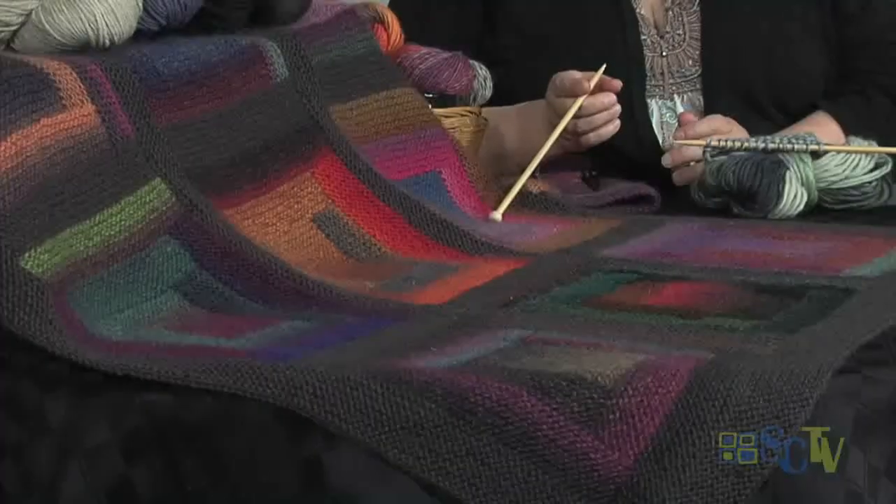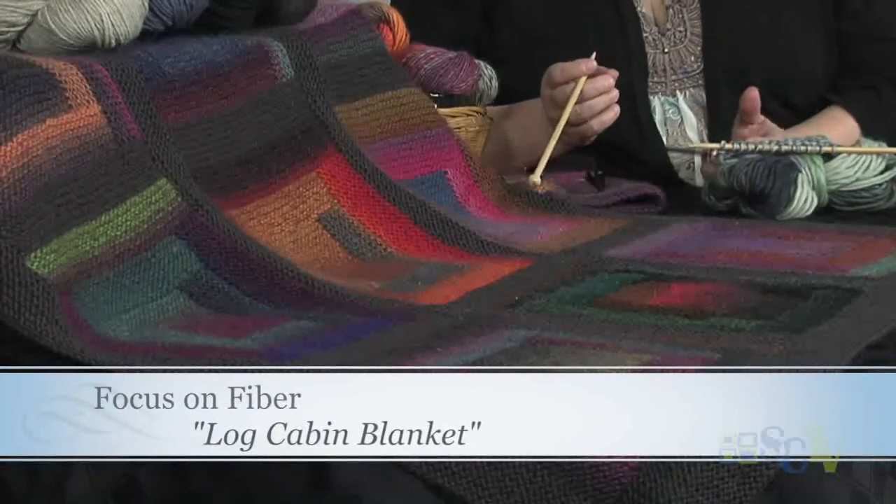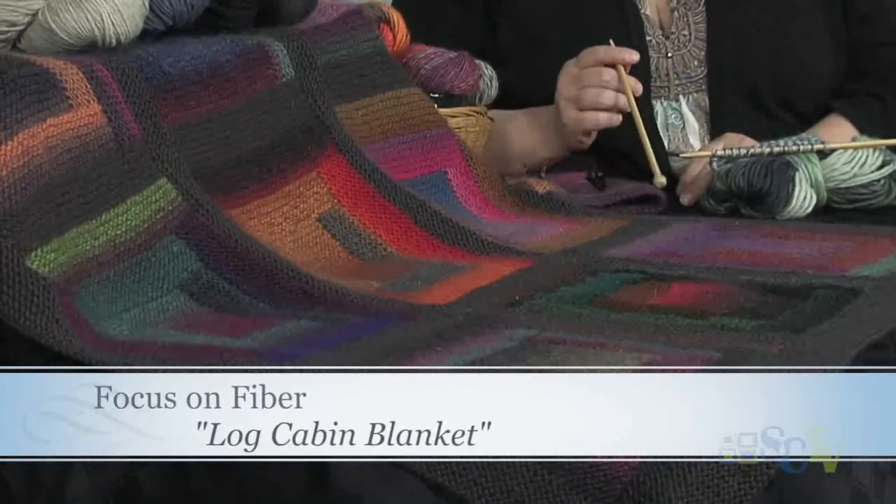The project is a great use of multicolored yarns or even your stash yarns. This is what we call a log cabin blanket. For you quilters out there, you're very familiar with log cabin. This is our knitter's version of the log cabin that you're so familiar with.